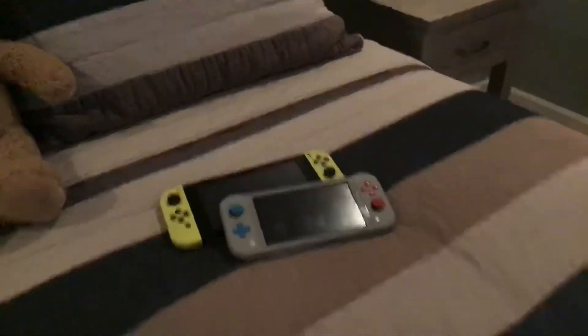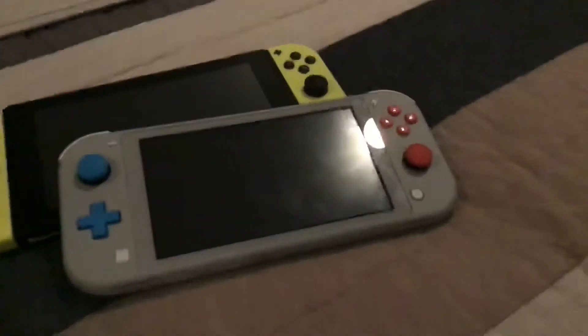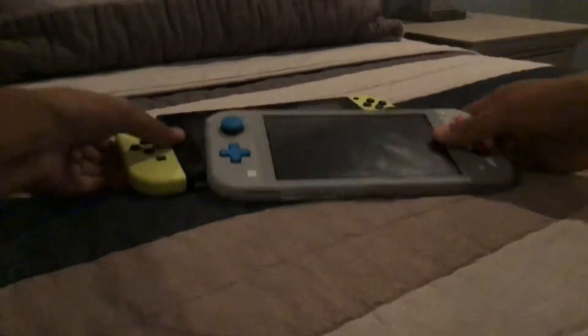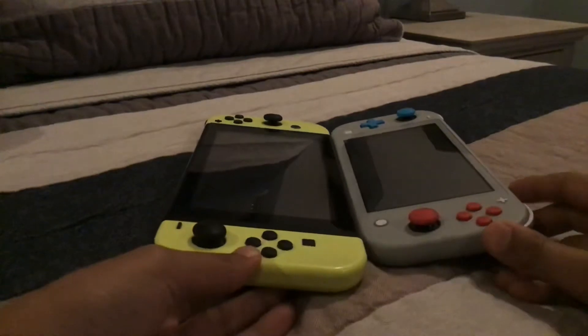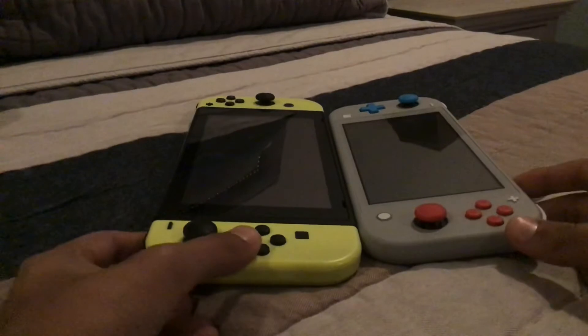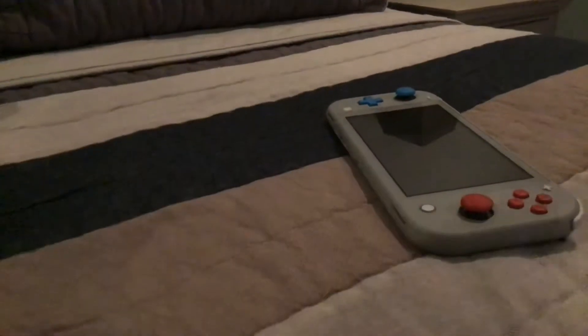Hey, what's up guys! Today we're doing a Switch Light versus Nintendo Switch comparison. If you have a Nintendo Switch, you can take the Joy-Cons off, making it just a tablet itself, which turns on. And then you can snap the Joy-Cons back on like so.